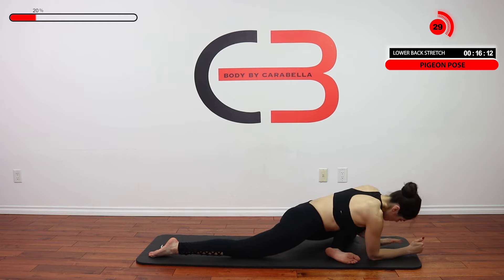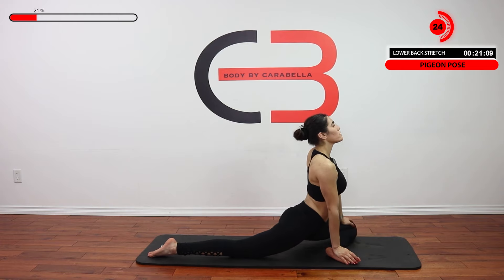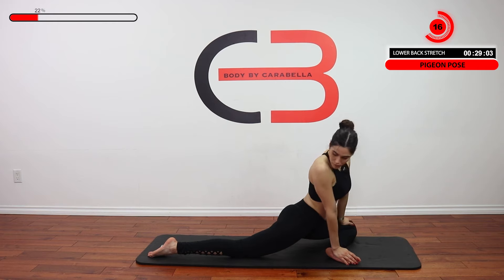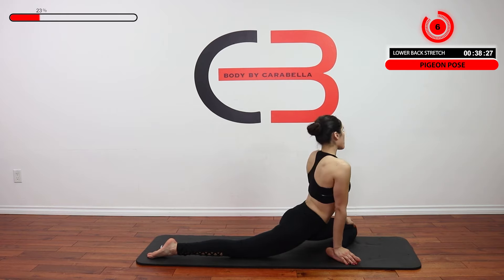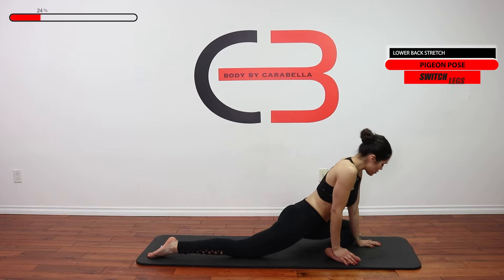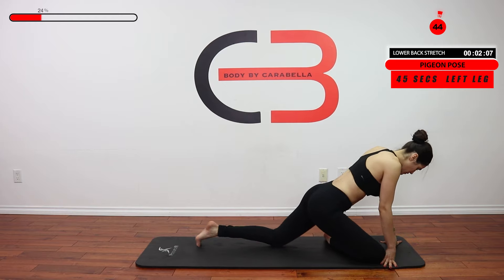If it's too painful, remember you can always sit up, putting the hand on the knee and the hand on the foot in this position. All right, good job. Let's switch legs here.